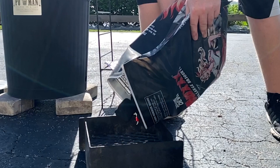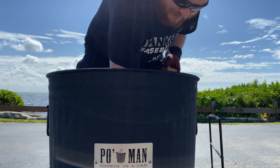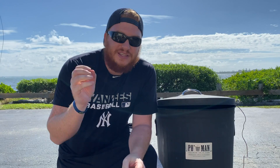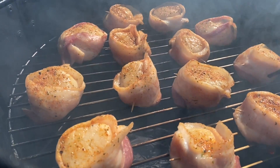We're out here at the Po Man Grill — running at about 215 degrees for scallops. You don't want to overcook them, so keep your smoker between 200 and 220 degrees and you'll be good to go. I've got some Jealous Devil Max extra large briquettes fueling the smoke and I'm rolling with some pecan wood chunks. This is a really short cook — only about 45 minutes to an hour to reach an internal temp of 145 degrees. Stay close to your smoker, then we'll pull them and eat.